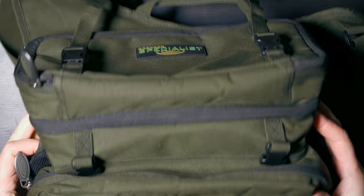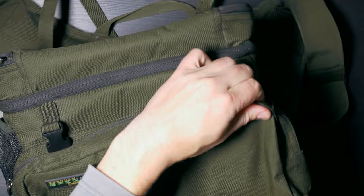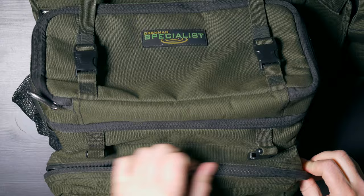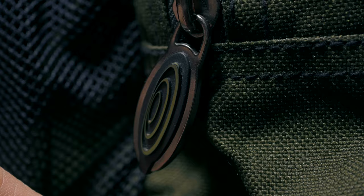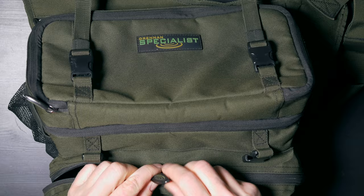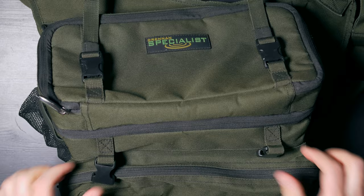Then at the front, we have a smaller pocket which is zippable and it's quite large as well. I have to say that the zippers are very good quality and very big ones, so it's very easy to grab them, and they are rubberized as well, so it's very comfortable.